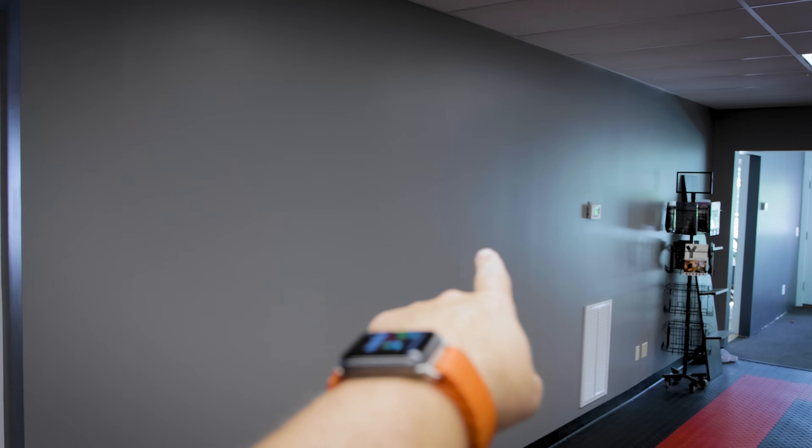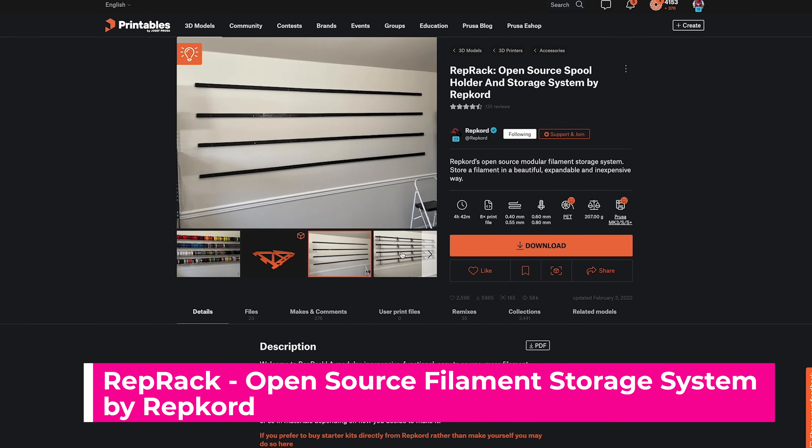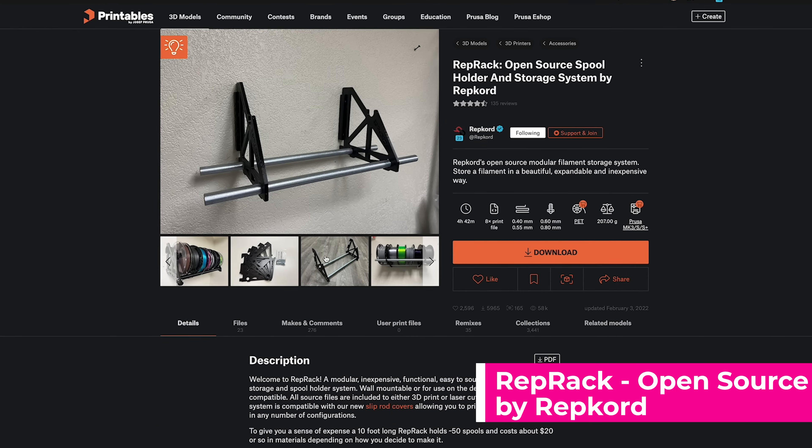I've got this great long entryway here into the main portion of my studio where I do most of my recording and 3D printing. I'm not really actively using this back wall, and I have a really nice long opening on both sides of the thermostat. I figured why not use that rep rack system I've seen so much of online and 3D print some of the parts to get that up on the wall.